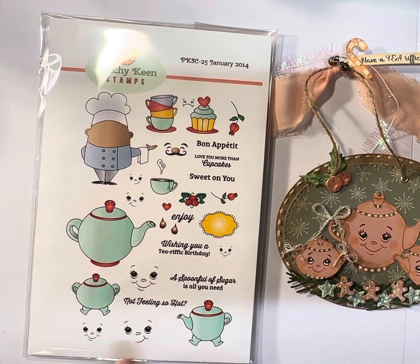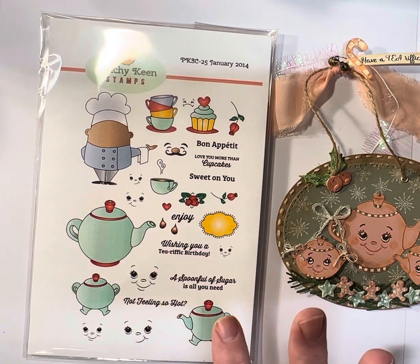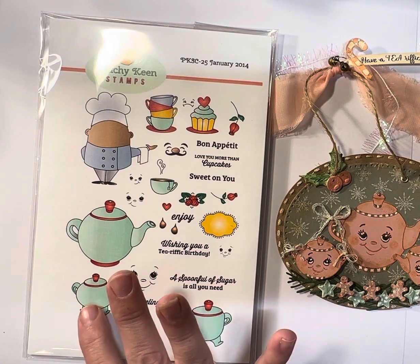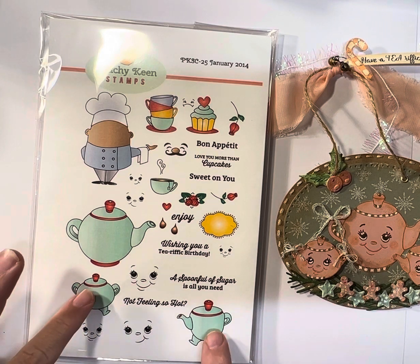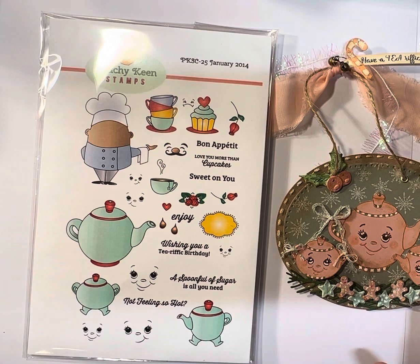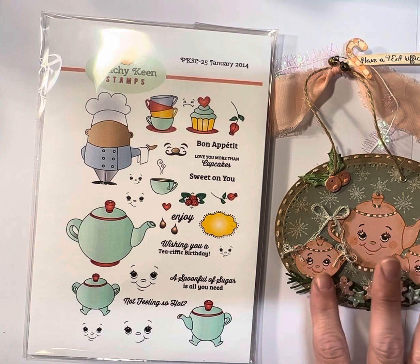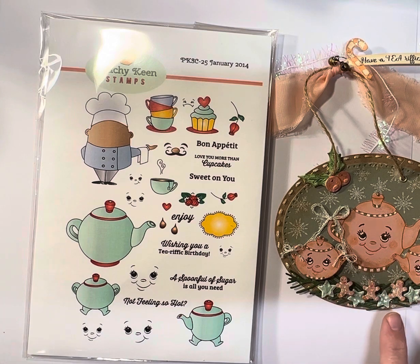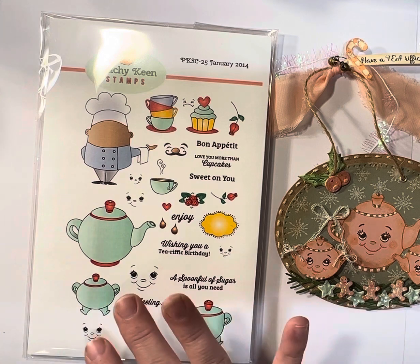As you can see, it had a tea pitcher or teapot, a creamer, and a sugar, with all the little different faces you could put with it. I did not want the feet on these two pieces, so I just fussy cut those off so it looked more like a traditional tea server set. You can use it either way. Those are the three pieces I used from this set.